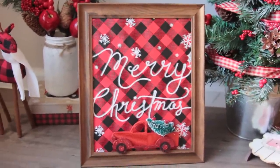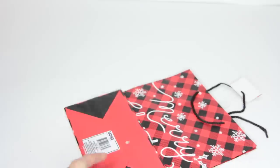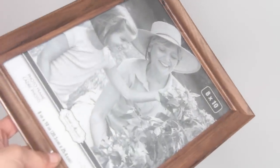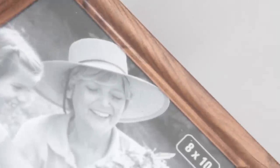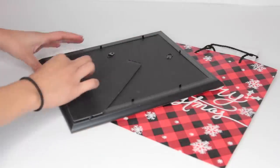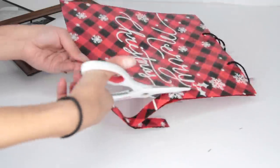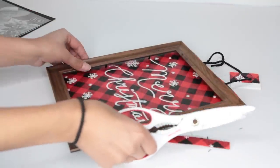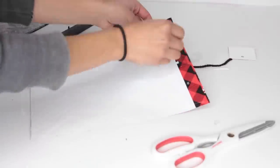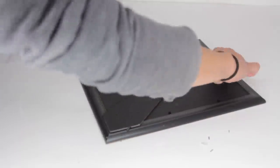Let's start with this framed picture. From Dollar Tree you can pick up any gift bag that you like as long as you like the image — I got this buffalo check bag. You'll also want to choose a picture frame; I got this wood-looking one from Dollar Tree. What you want to do is remove the contents out of your picture frame and then cut your bag so that it will fit the inside of the frame. Make sure you're cutting the part of the bag you really want displayed, because more than likely the entire bag is not going to fit. Once you've got your bag cut, put it back into the frame along with the contents you removed.